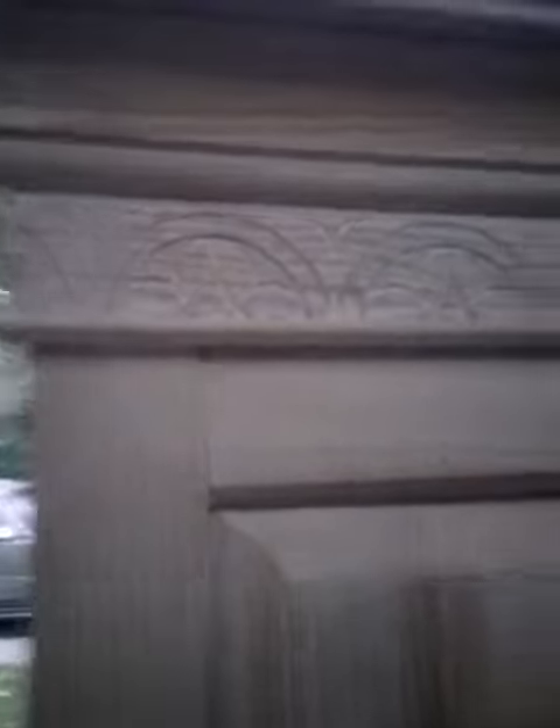I'll show a little bit of the ornate details. It has molding at the top, etched all the way across the bottom. That's the oak armoire — thank you for watching.